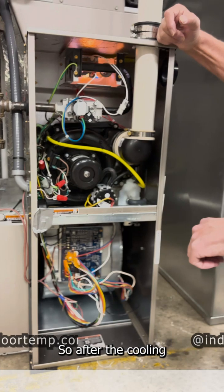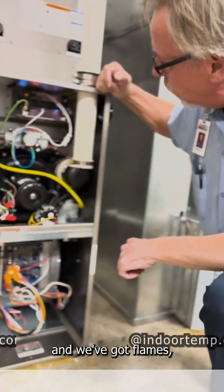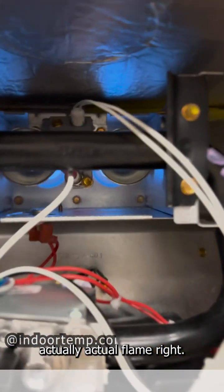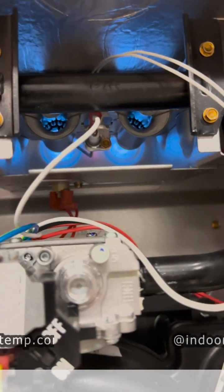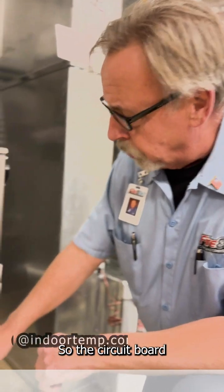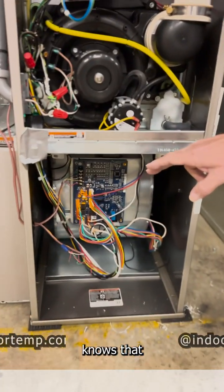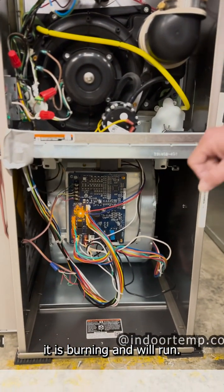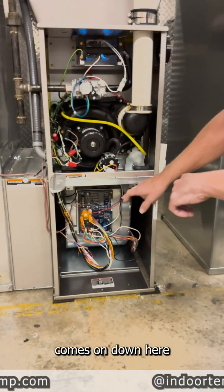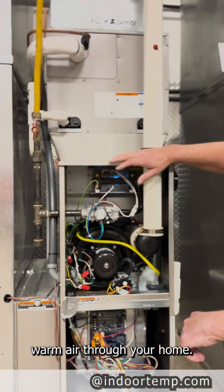So after the proving period, now we've got flames. There's actually a flame rod in there — this is the small electrical burn through the flame to the flame rod. This circuit board knows that it is burning and it is running. And then that will continue until this blower comes on down here and it actually blows the warm air through your home.